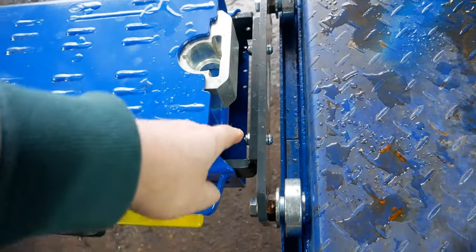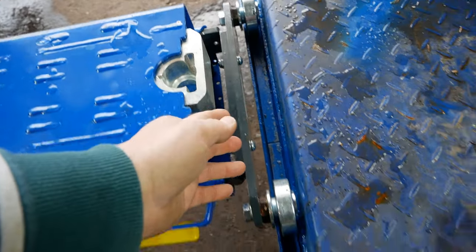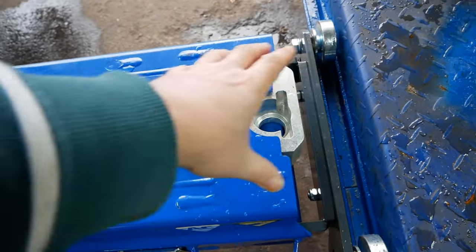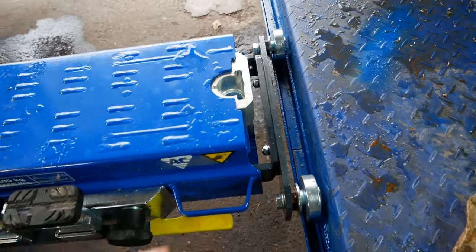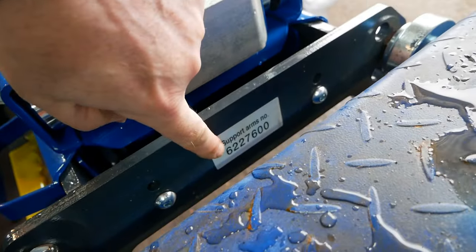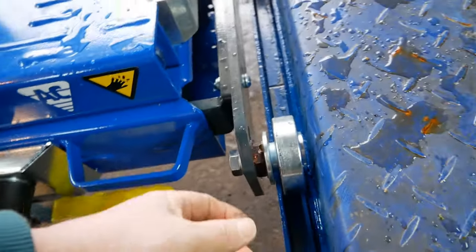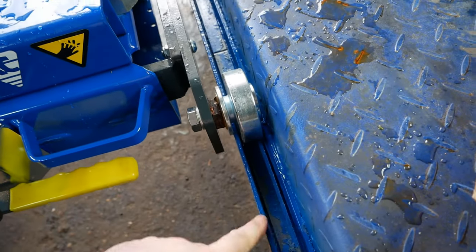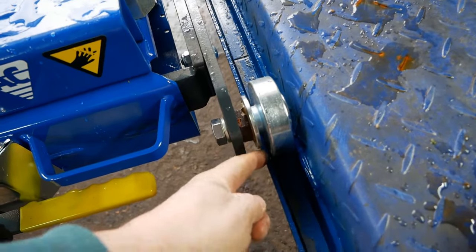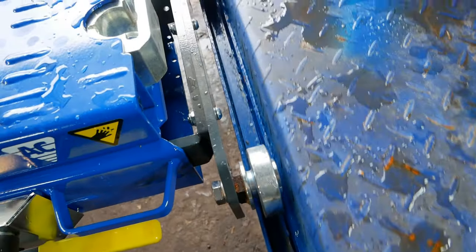Next, the support arms. You buy the relevant kit to suit your lift. You've got these brackets which slide in and out, which you can adjust to the width of your lift, and then you bolt on the support arms. In my case I'm using product 6227600, called the big wheel version, which I thought was most suitable for the track I've got. The big wheel grips on the inner lip and slides along the track. It works very well.